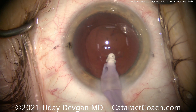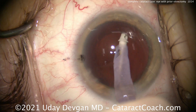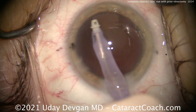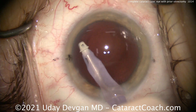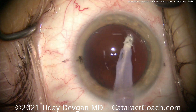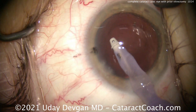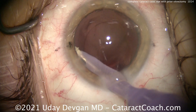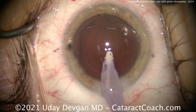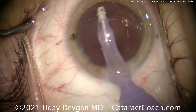We can do a little capsule polishing on the posterior capsule, also the undersurface of the anterior capsular rim. And we can do a little more of that after we get the IOL in the capsular bag. In these eyes, I encourage you to stick with a monofocal lens. You can use an aspheric monofocal or a toric aspheric monofocal. But you probably want to avoid light-splitting technologies or even light-shaping technologies. This is an eye where a monofocal lens is your best bet.